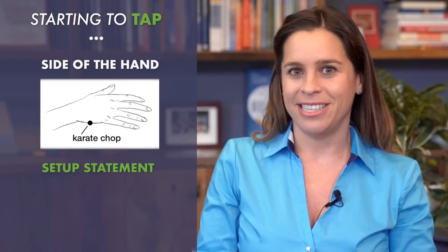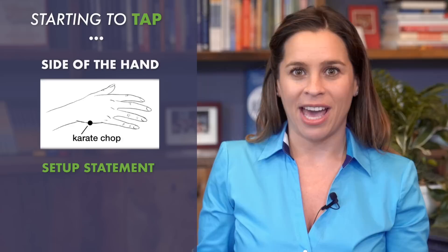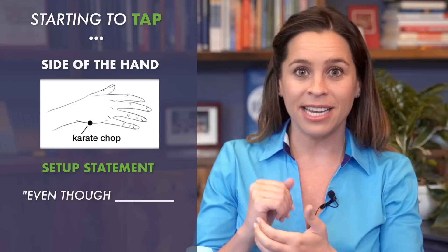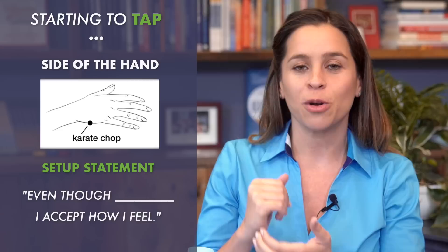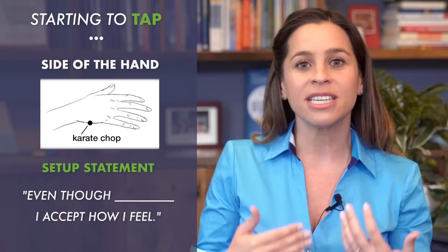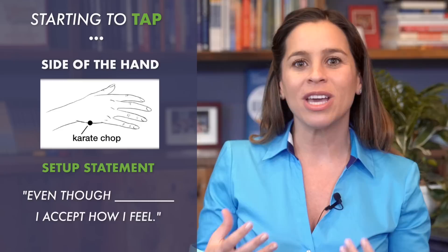Which is why it's so powerful to use a stress relief technique that incorporates the body. You start by tapping on the side of the hand and you begin with the setup statement. The setup statement sets you up for the process — you state your challenge and end it with a phrase of acceptance, simply letting yourself know that you're okay. For example: 'Even though I'm really anxious about this meeting, I accept how I feel.' What's key is to honor how you feel, because too often when we're trying to move past an emotion, we're fighting against it. When we allow ourselves to accept where we are, we open ourselves up to releasing it.